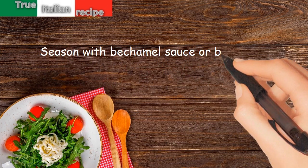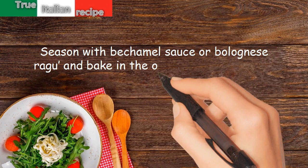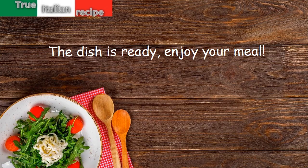Season with bechamel sauce or bolognese ragu and bake in the oven for about half an hour. The dish is ready — enjoy your meal.